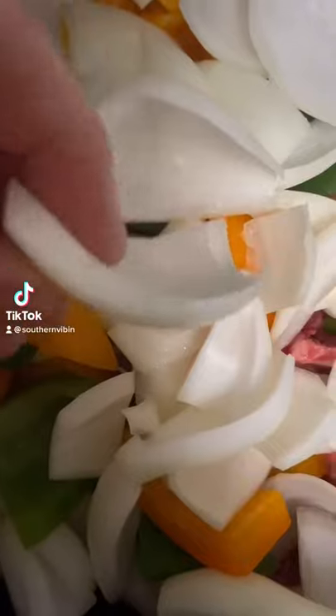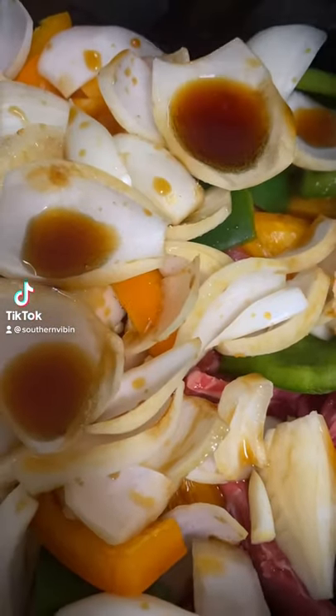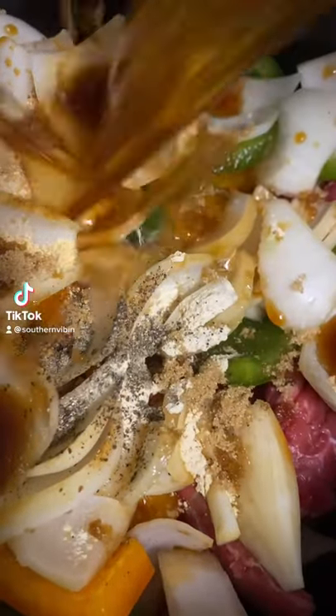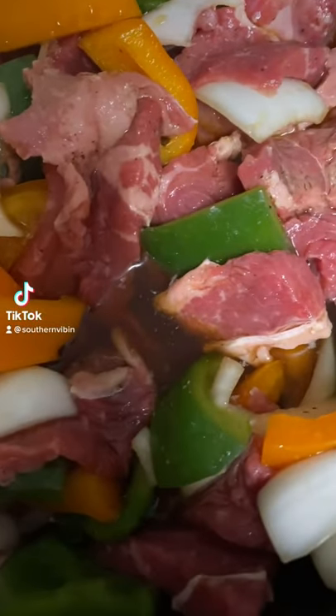Throw the bell peppers in. One large onion cut into chunks like this, get it in. Three tablespoons of soy salt, half a teaspoon of ground ginger, half a teaspoon of garlic powder, one tablespoon of black pepper, two teaspoons of brown sugar.